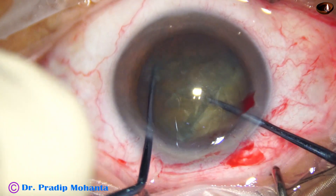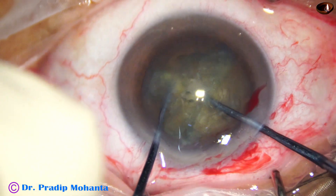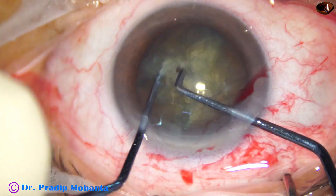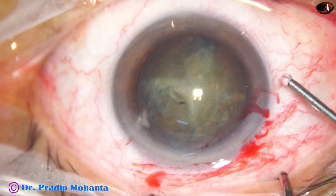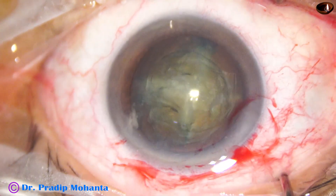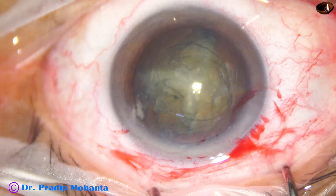The nucleus is rotated and then one hemi-nucleus is subdivided into two pieces. Now we can easily manage this nucleus using minimum ultrasonic energy.